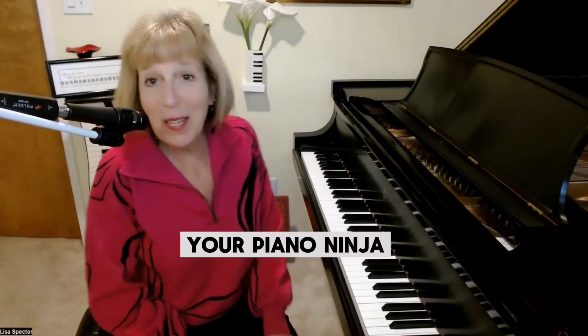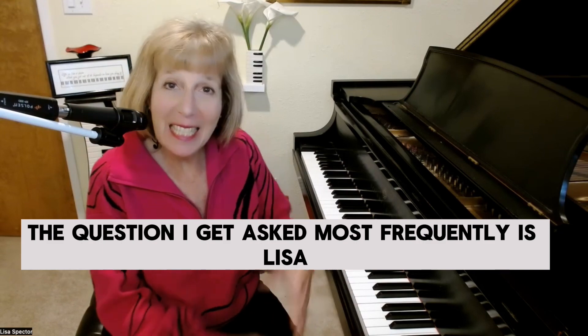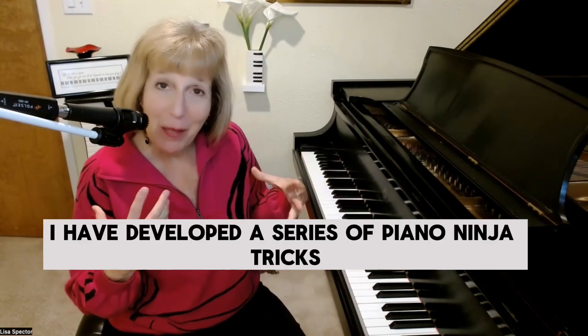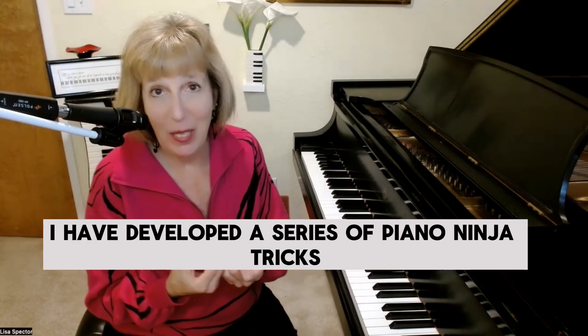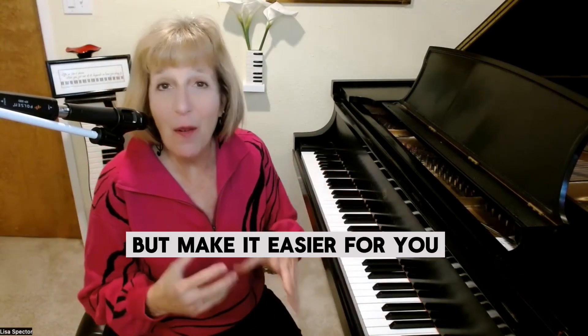Hi, I'm Lisa Spector, your piano ninja. The question I get asked most frequently is, Lisa, how do you make it look so easy? I have developed a series of piano ninja tricks that not only make it easier for me but make it easier for you.